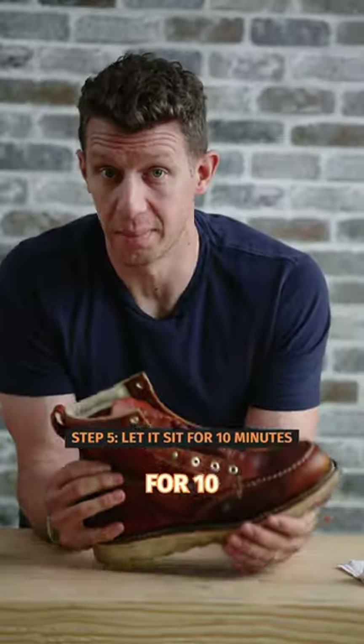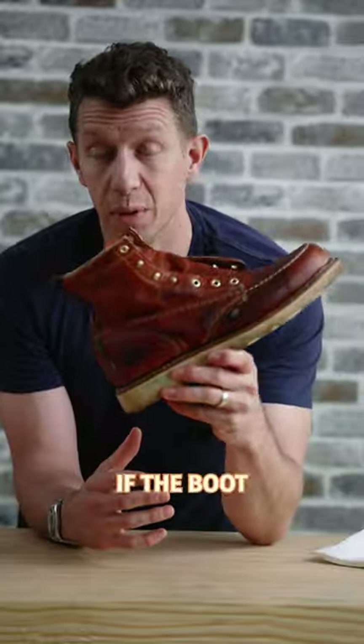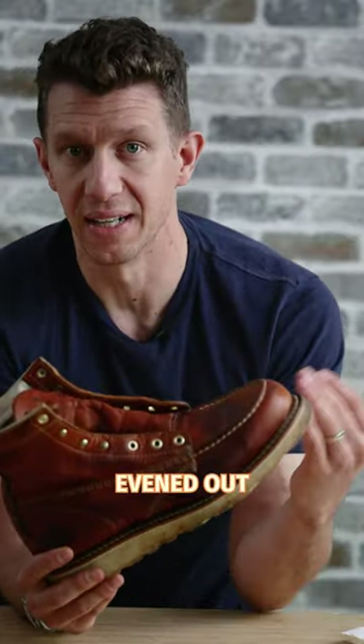Let your boot sit with the mink oil for 10 minutes. After 10 minutes, brush the entire boot down with a horse hair brush. Don't worry if the boot looks a bit splotchy after this. The leather will darken a bit where you've applied the mink oil, but it will lighten up in two or three days of wearing, and then the boot will be evened out at that point.